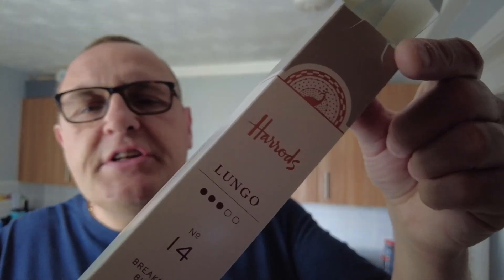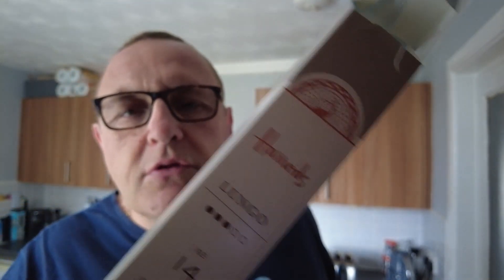The packet says Lungo, and I'm on an espresso machine that you saw at the start of the video — there are two buttons: espresso and Lungo. Lungo is basically just a longer drink; it uses more water and coffee. It's not a double shot, but it's a more drawn-out one shot, if that makes sense. Because it said Lungo, that's why I went for it — it may weaken it, which may be more preferable to me.